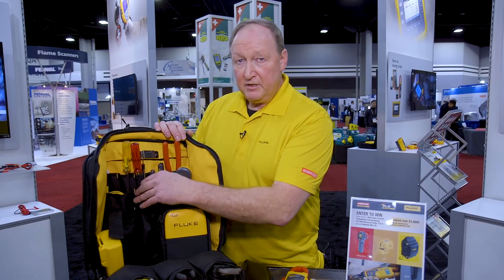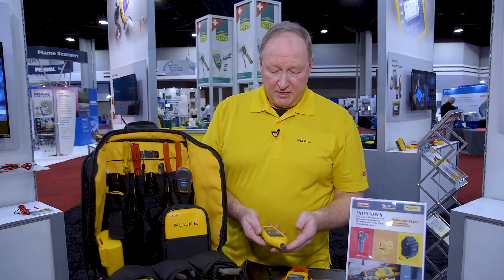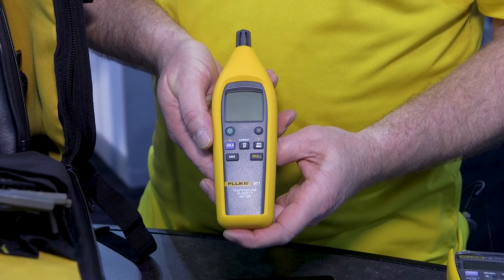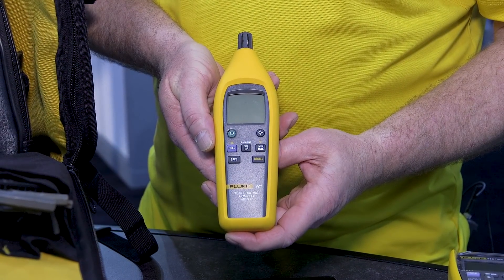Out in the field if you're doing any heating and air conditioning you're going to need a temperature humidity meter. The 971 temperature humidity meter will allow you to do your wet bulb, your dew point, your humidity, as well as your temperature. This is a great tool when you're balancing out your heat pumps and your AC unit.